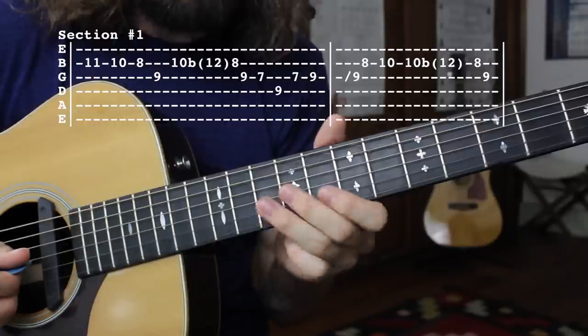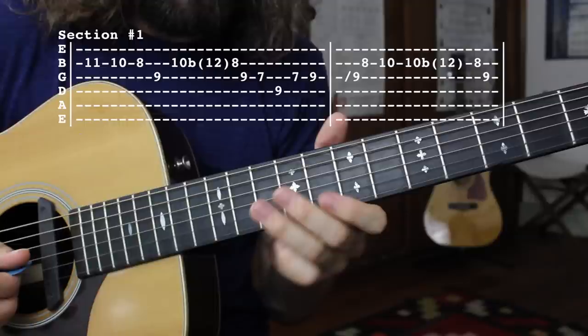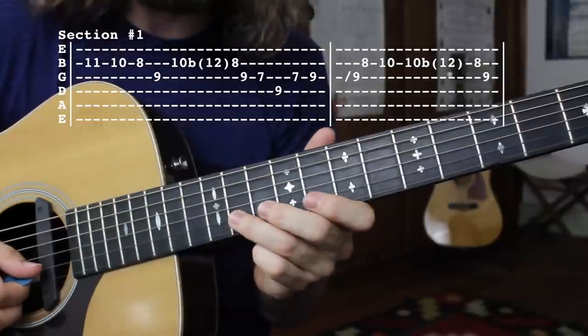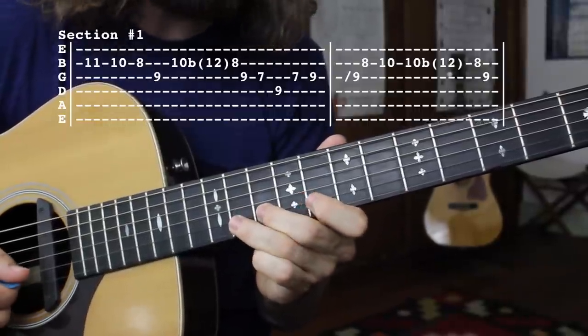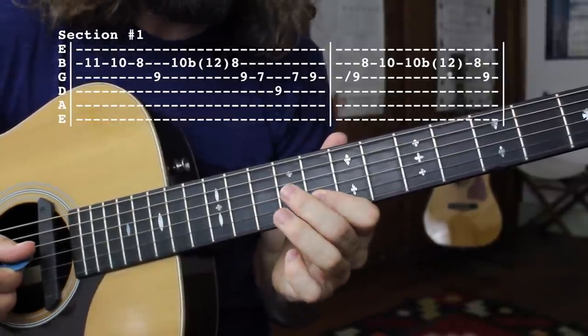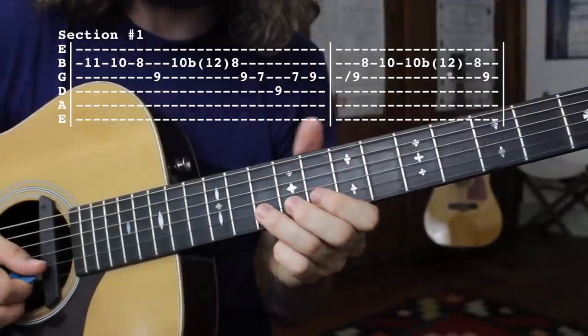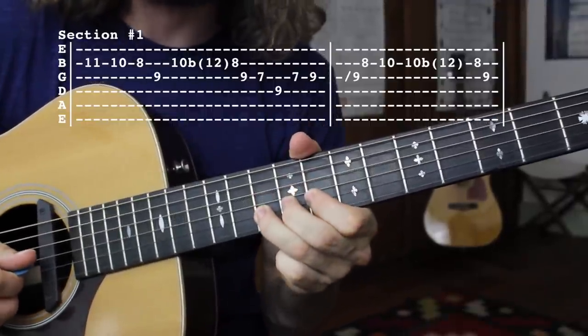That first little section — all I'm doing is going down the blues scale in the key of E minor. I'm here on the B string, 11th fret, descending down: 11th fret, 10th fret, 8th fret. Then the 9th fret of the G string before bending the 10th fret of the B string, and slowly descending down.